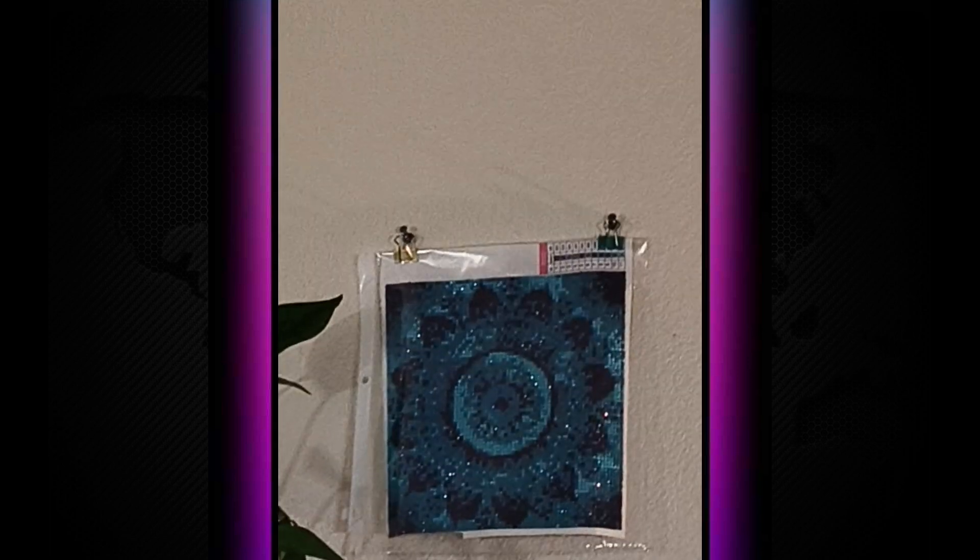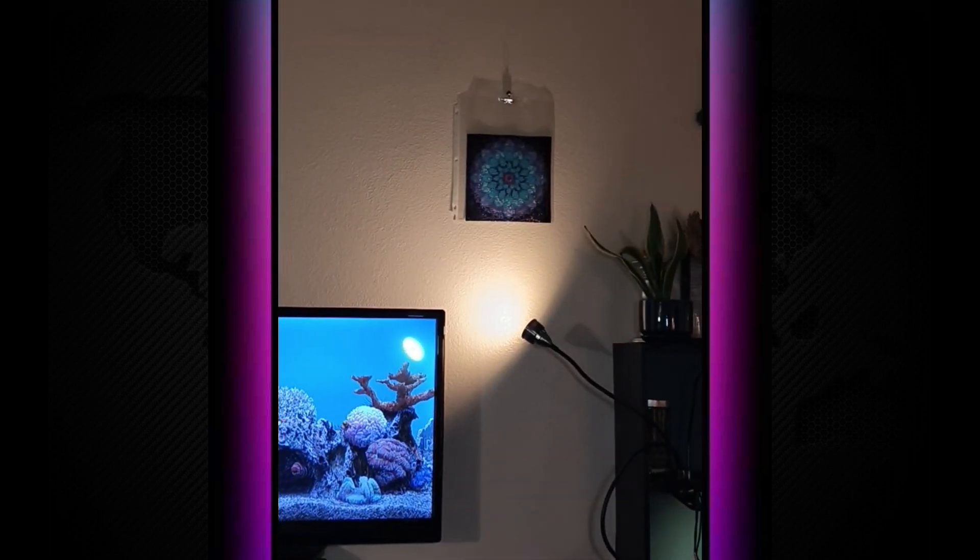Yeah, it doesn't look all that special right now. This phone is horrible — this is my new phone and it's really horrible.